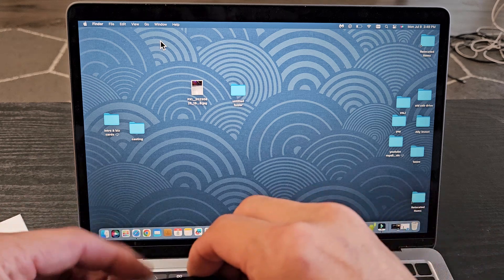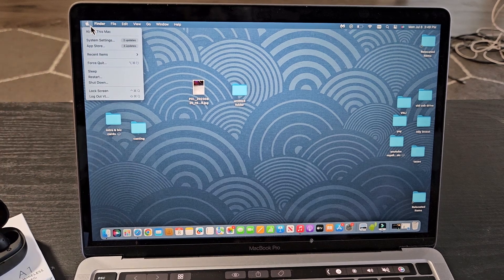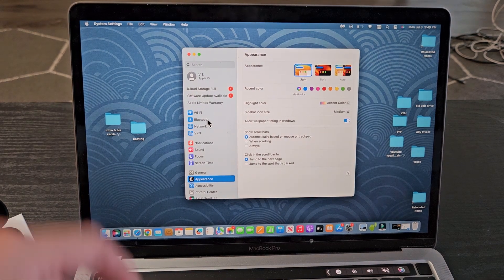So the first thing we're going to do is go to the settings on our Apple computer. Click on the Apple logo on the top left-hand side, then go down to System Settings, and from there go down to Bluetooth.